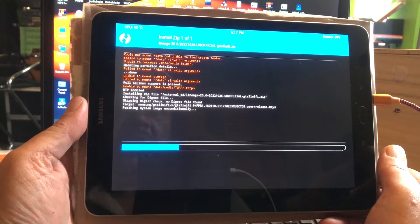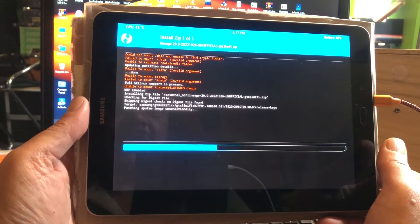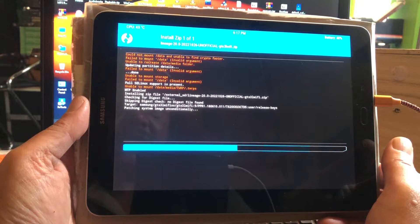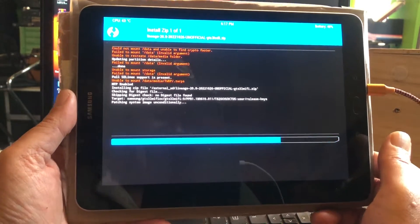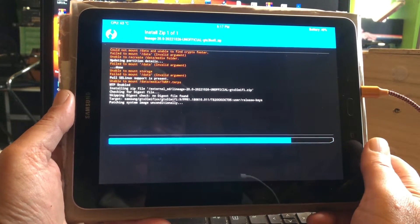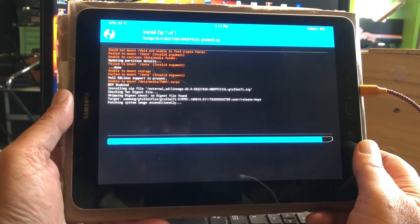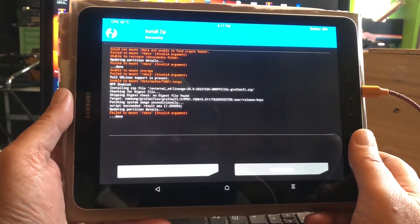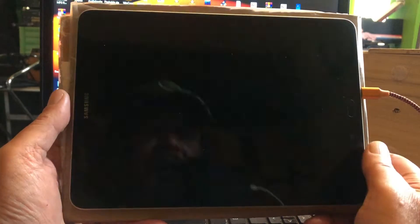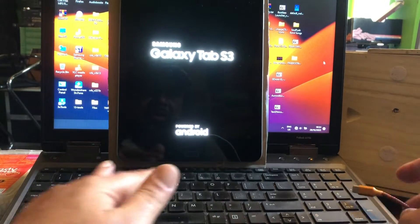It shows: 'could not mount data,' 'unable to find crypto footer,' 'failed to mount data invalid argument,' 'unable to recreate data media folder,' 'failed to mount data invalid argument,' 'unable to mount storage,' 'unable to mount SMTP enabled' — but we are installing with all these red lines. We don't look at them, we just ignore them because today these red lines are our friend.